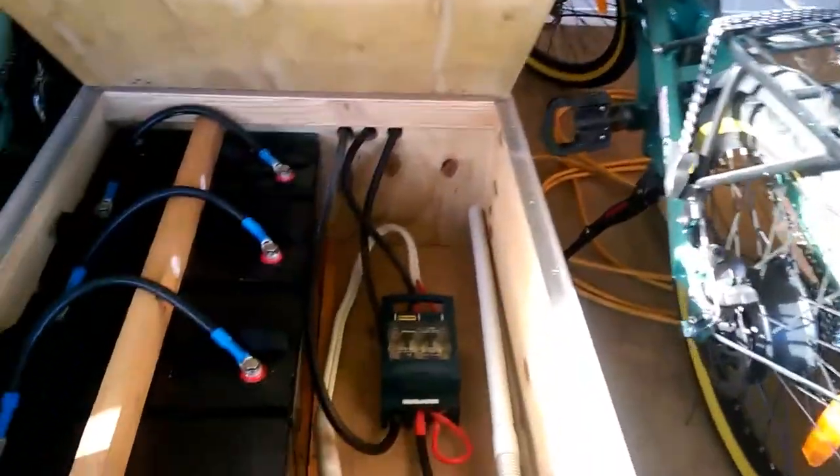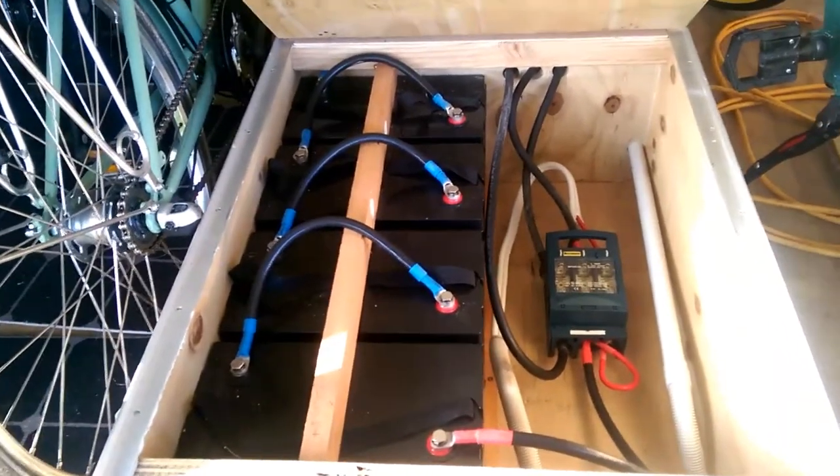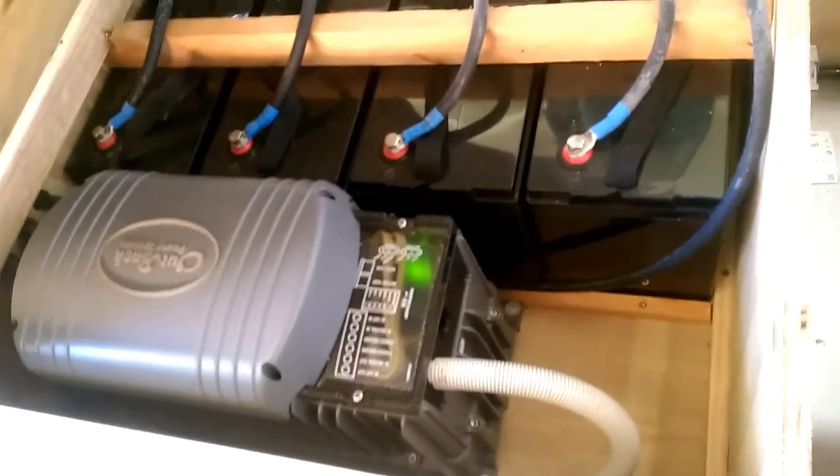We have a 48 volt battery bank down here, properly installed and with a certificate — an electrical warrant — so it's totally legal. They are 260 amp hour batteries, so we've got 12 kilowatt hours of actual lead-acid storage.